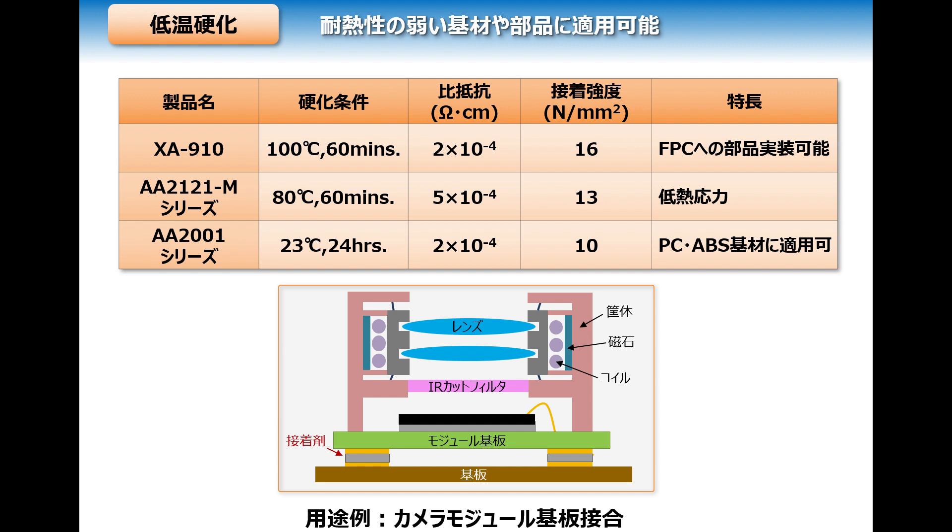Additionally, automotive heaters typically require adhesives with high firing temperatures. These can be replaced with more energy efficient, low temperature curing pastes. Dotite has been used for circuitry in such automotive heaters. By reducing energy consumption, these materials can help reduce the environmental impact.